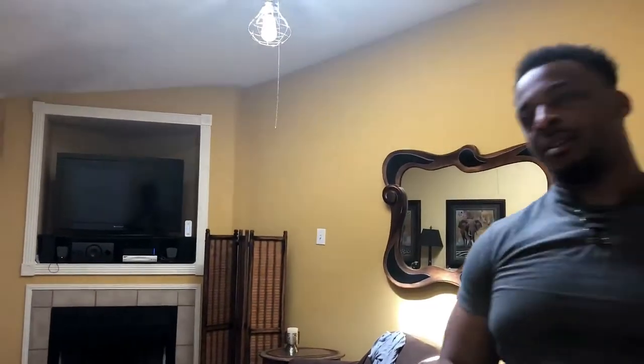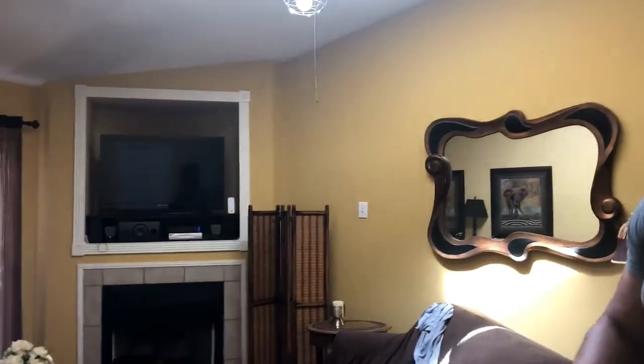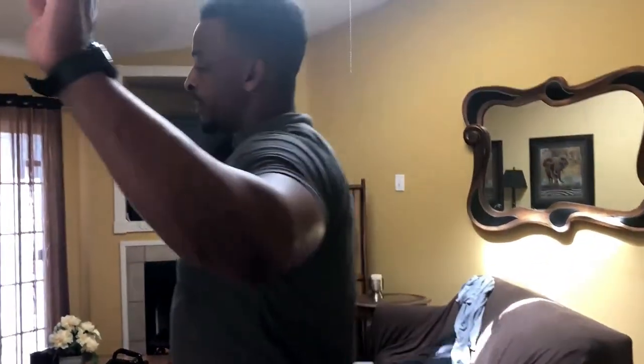We've got cardio too, but that'll be another video. I'll record that but I'm not gonna post it just yet — I'll post this one first so I have four videos to post.